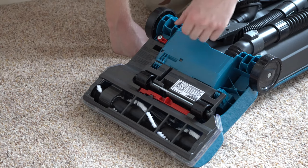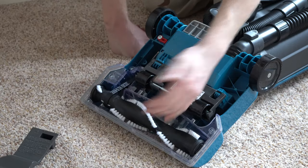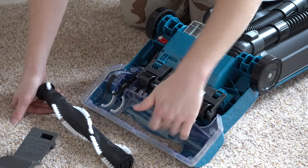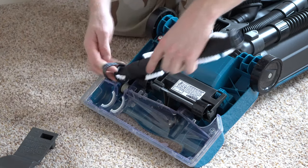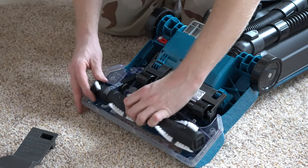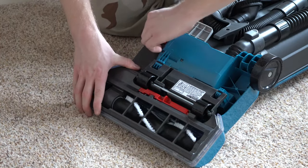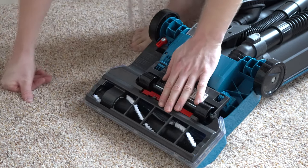What I really like is how easy it is to get the base plate off. You just move this red switch, and then you can get to anything you need in here — brush roller changing, pulling hair out. If you sucked up something you shouldn't have, you can get to it. The belt is a long-life belt, so that's a nice feature as well. All that is easy to assemble and disassemble.